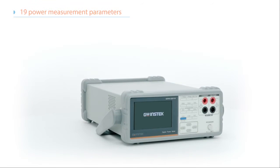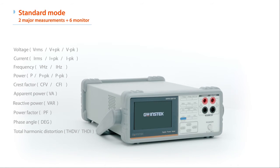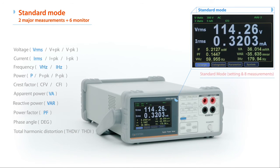The advantages of the TFT LCD have been efficiently deployed across 19 power measurement parameters in simple mode and standard mode. Standard mode extends the display to a maximum of 8 measurement parameters — 2 major measurements plus 6 monitor measurements — to satisfy various measurement application requirements of R&D, design, and quality verification.